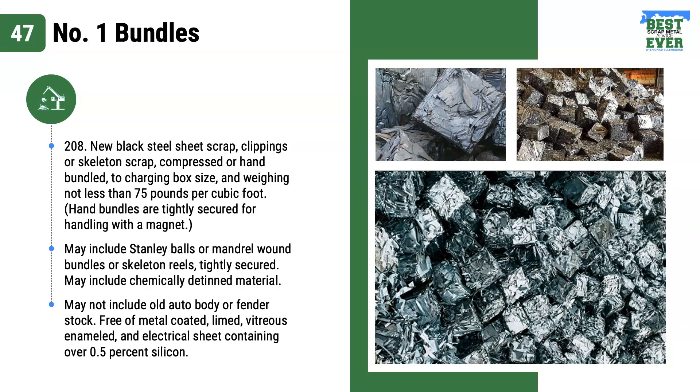Number one bundles is respect 208, new black steel sheet scrap, clippings or skeleton scrap, compressed or hand bundled to charge box size and weighing not less than 75 pounds per cubic foot.